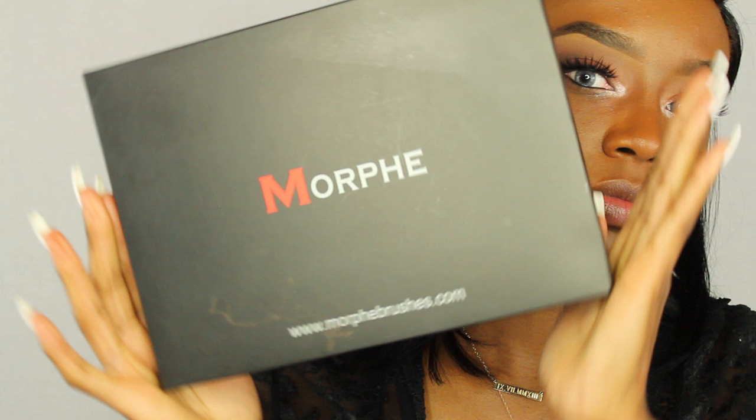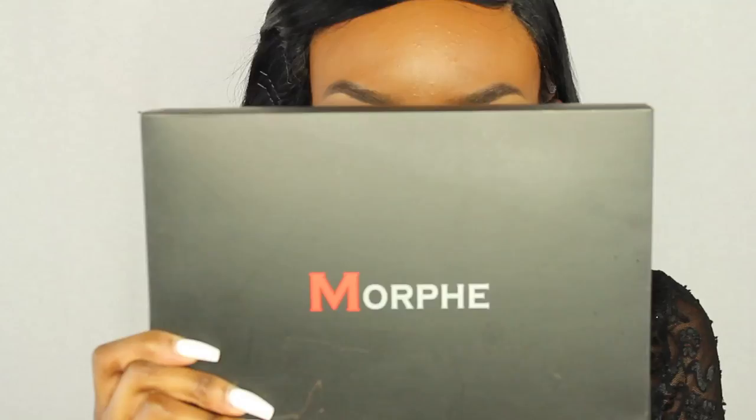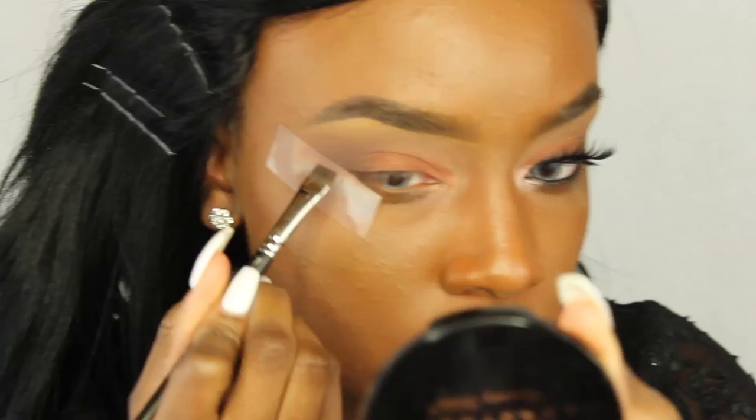I absolutely love this palette and I want one of you guys to have it — I purchased one with my own money as a giveaway. You do have to live in the United States as I'm only shipping to the US. Check the description box for all the details on how you can win. Alright, let's get back to it!